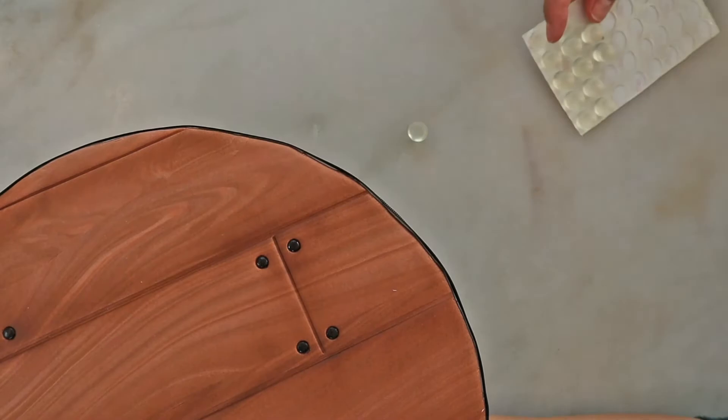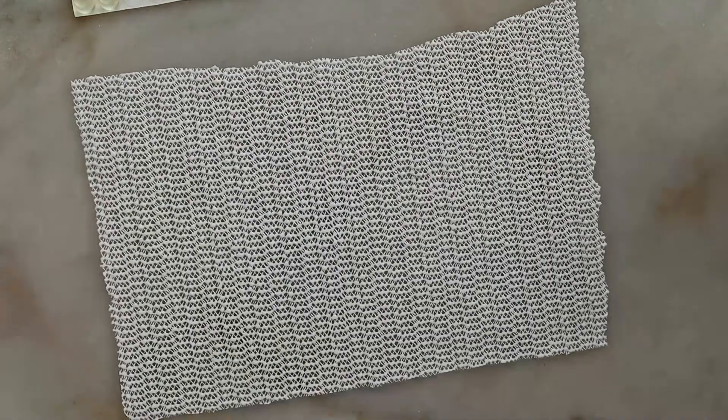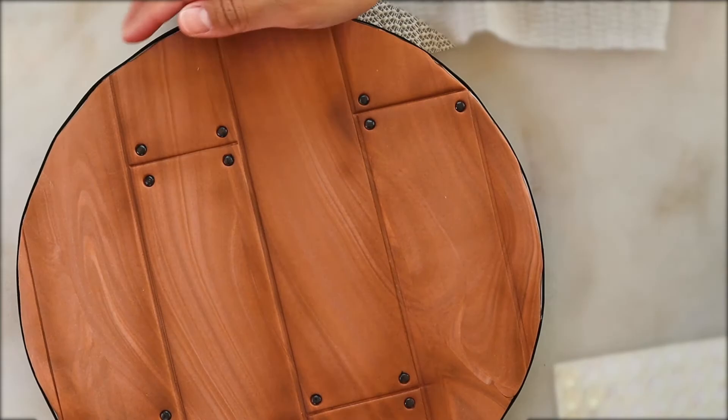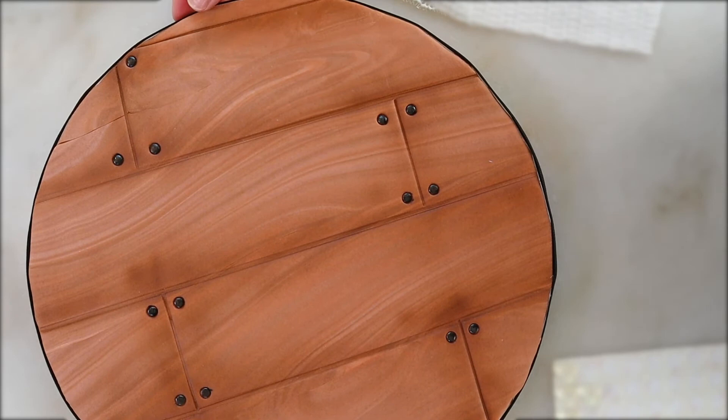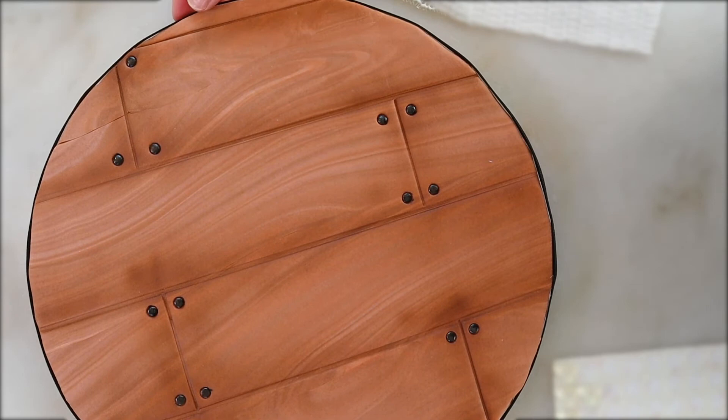And for the final touch, I'm adding feet to my cake board. It makes it easier to grab the cake and also serves as a non-slip base. There you have it! You now have a dressed up cake board. I hope this tutorial was helpful. All materials used are in the description box below. Please like and subscribe. I'll see you in the next video.